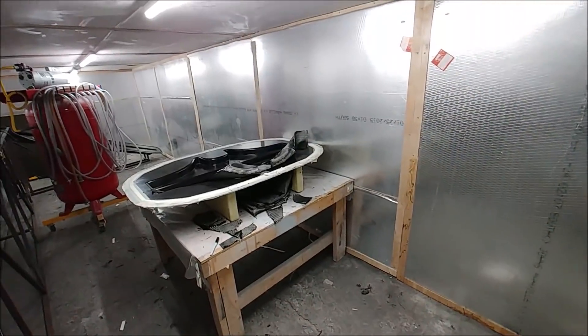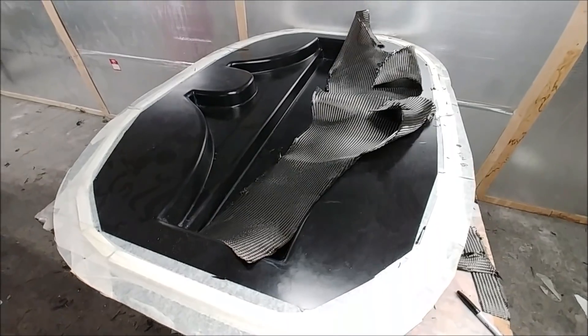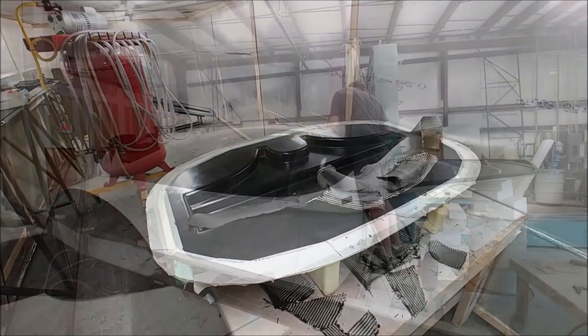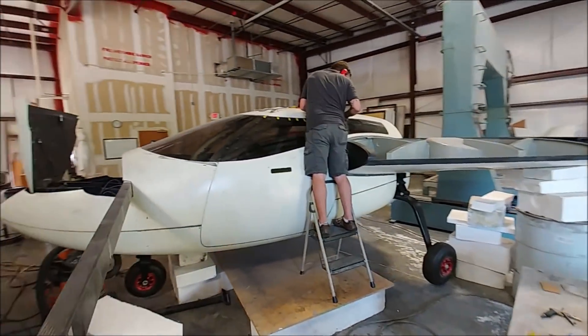Here Jeff and Devon have got the cool room all set up again and they're going to be laying up the rear seat mounts. They have the same layup schedule as the front one, so quite heavy. But the cantilever setup is kind of neat because it allows all kinds of room for luggage and stuff.